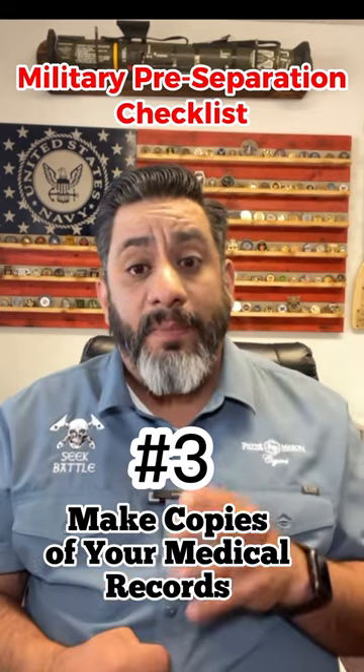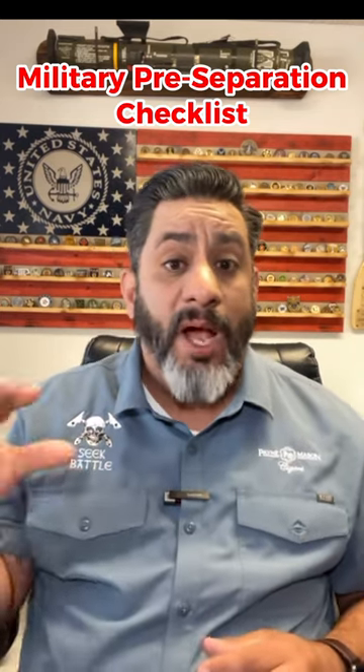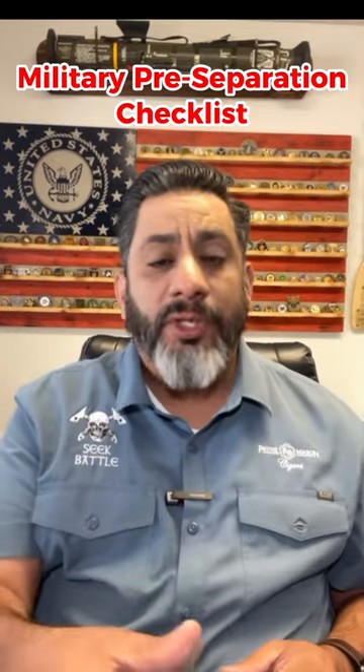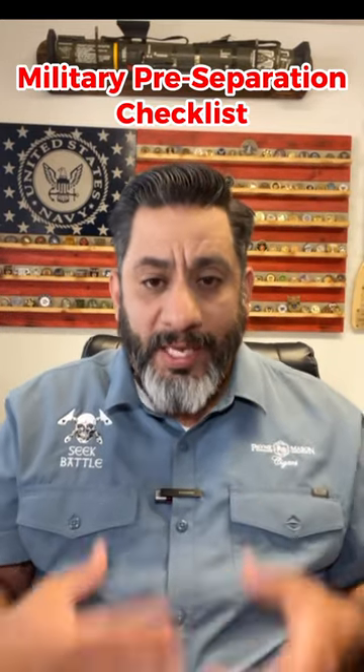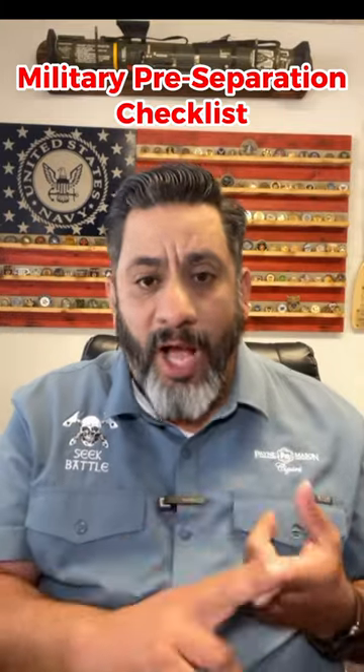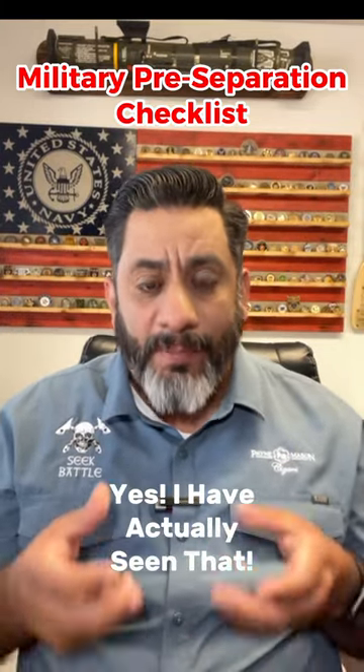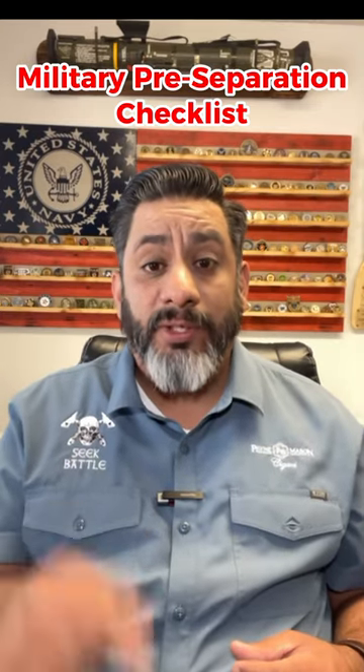Number three: have at least two copies of your medical record with you. You want to send one to mom, dad, whoever — a safe place — and keep one with you. This isn't the one you're going to turn in. You make copies so that if it's lost, burnt, or any of the other things that have happened to veterans I've seen, because you have a copy with you and at a safe place in case that one's lost too.